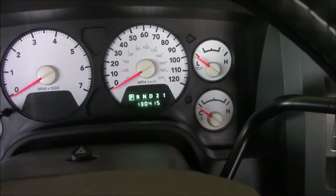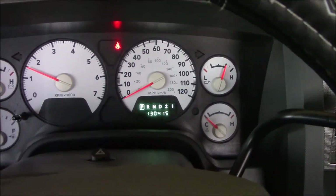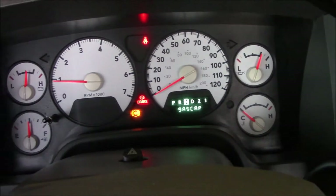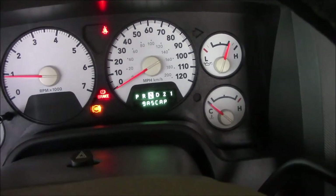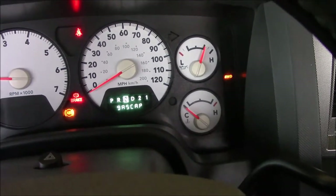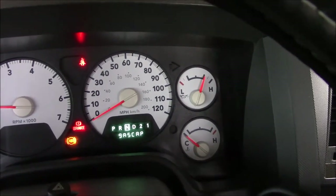Let's fire this baby up. I'm going to go ahead and put it in neutral. We're in two-wheel drive right now - I'm going to turn it into four-wheel drive. Blink, blink, blink - please go solid. It's not going solid. That's not good. Looks like I've got some other problem then.